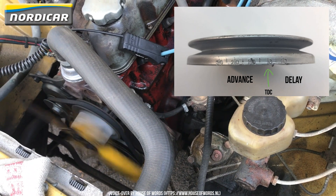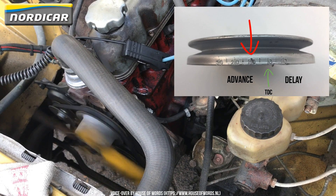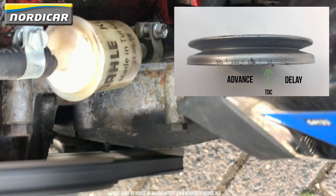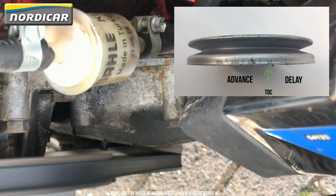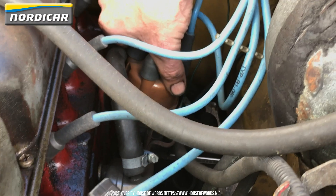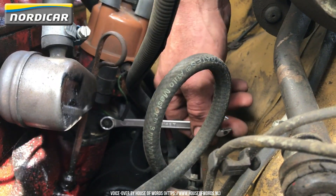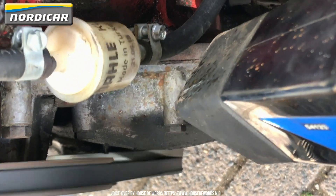Here we see a B20B that has to be adjusted to 10 degrees before ignition. If you have another engine, you can find the adjustment data in the description below this video. If you've adjusted the ignition, you can tighten the distributor locking bolt again with a 7/16 inch wrench. After that, it's important to check the ignition moment once again with the tune-up stroboscope.